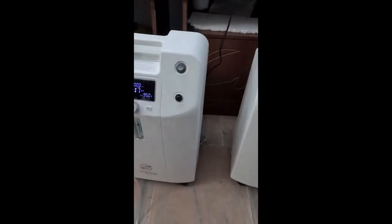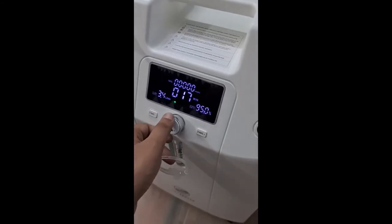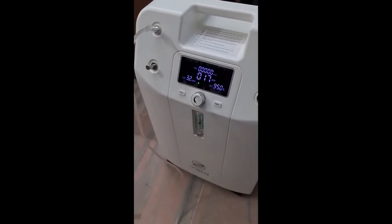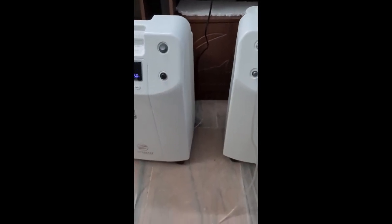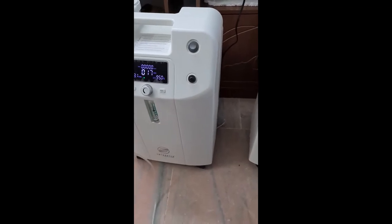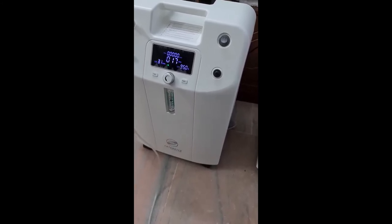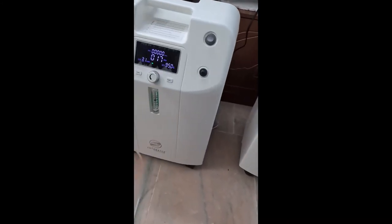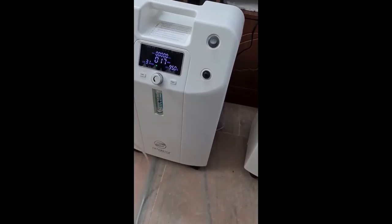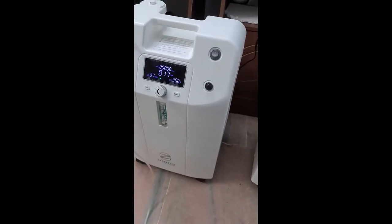Whenever you want to reduce the flow — say to 7 — reduce one machine to 3 and keep the other at 4, and you will get 7 LPM. This is very advantageous in the long run: once the patient's condition stabilizes, you can resell one equipment. Another main advantage is that both machines are fully portable and can be hooked up to an inverter. For hospital setups needing 10 LPM, standalone 10 LPM machines are also available on our website and in all centers.